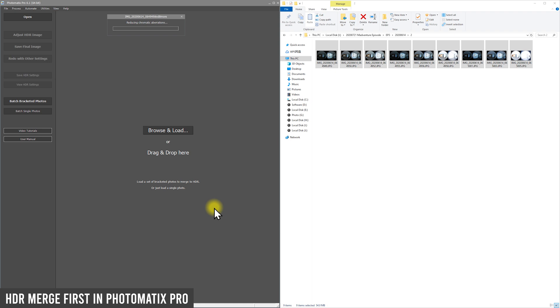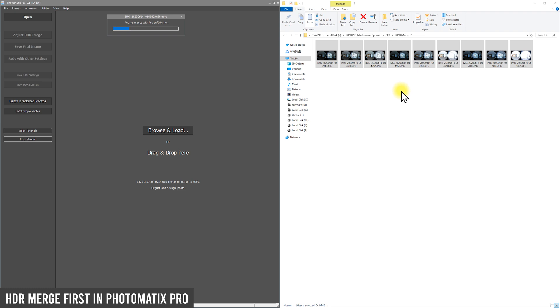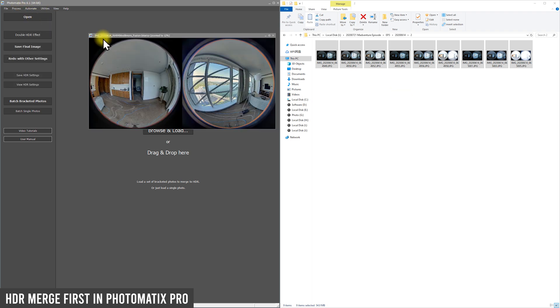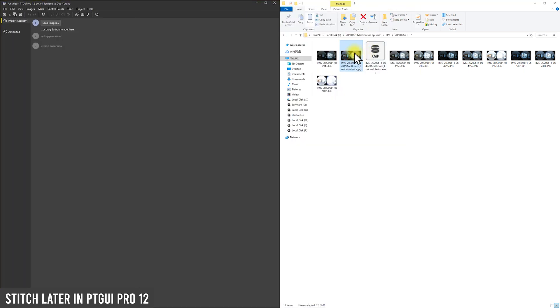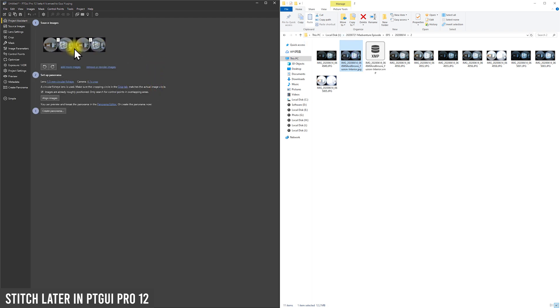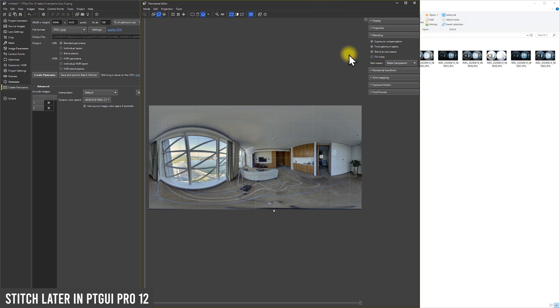In variation one you only need to purchase one paid software — Photomatix. In variation two you need to pay for two softwares: one for HDR and one for stitching. Both variations will deliver very high imaging quality. After a short while you will end up with an HDR merged dual fisheye format image. Then stitch that dual fisheye image in PTGui Pro 12 — just drag and drop the photo, it will recognize the MISphere camera, click align, and export. You will end up with a 7K high-quality HDR merged panorama directly from the Madaventure 360 camera.